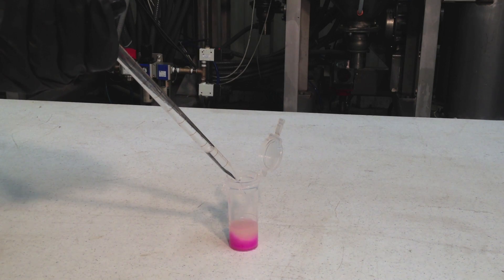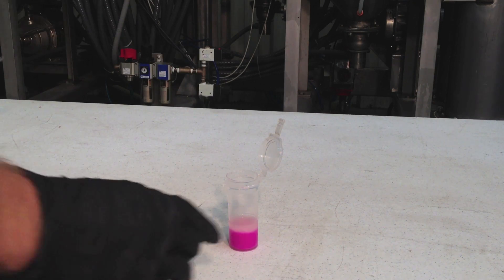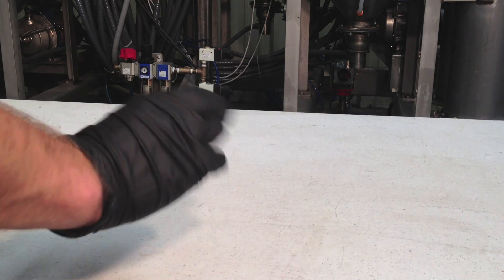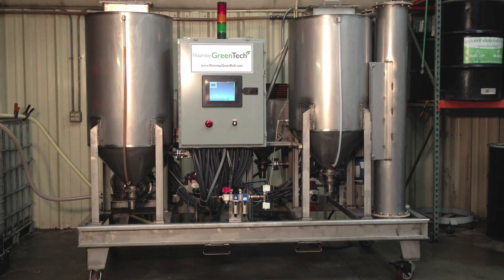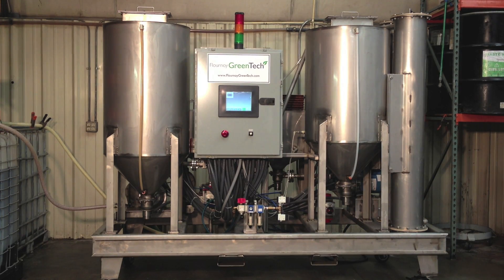The operator will then perform a titration test on a sample of the feedstock and load the appropriate amount of potassium hydroxide. The machine then vigorously mixes the methanol and potassium hydroxide together with a static mixer to make methoxide. Once the feedstock has been heated, the processor then mixes the methoxide with the heated feedstock with a static mixer to ensure a complete reaction.